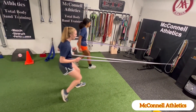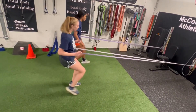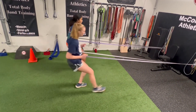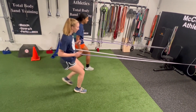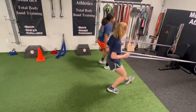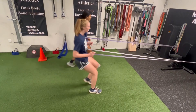Here's a band-resisted complex that emphasizes the deceleration component of athletic movement, which helps to not only optimize performance but also minimize injury risk in sport. We're starting off in the sagittal plane with a back pedal, and then the emphasis is on the return towards the anchor, keeping your center of gravity low so that you have stability and balance throughout.